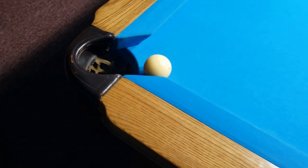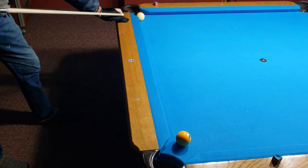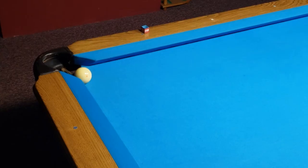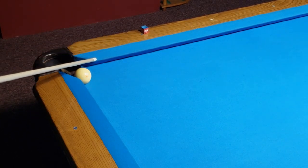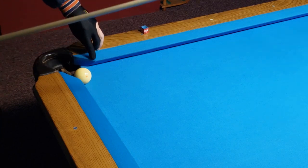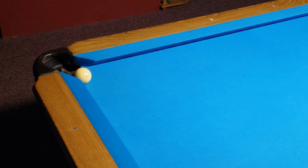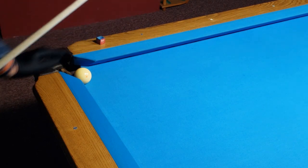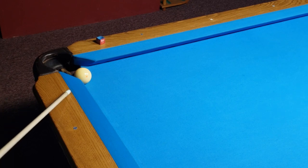Blocked by the corner's edge with a seemingly impossible shot on the ball that's just a couple of feet away. Here's what we do. We aim the cue just to the left of the ball's center with high left English using medium speed. Just remember to get the cue stick out of the way so you don't double hit the cue ball.